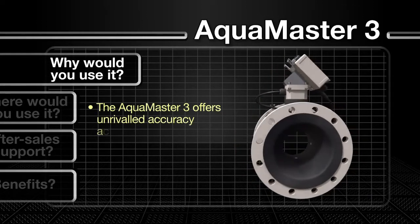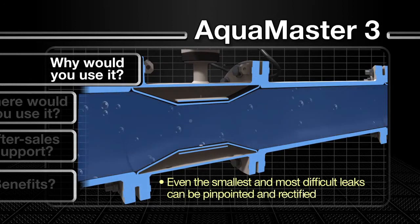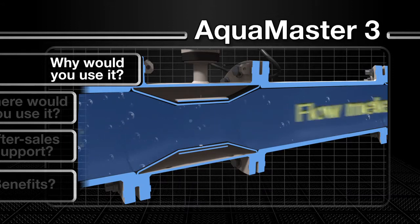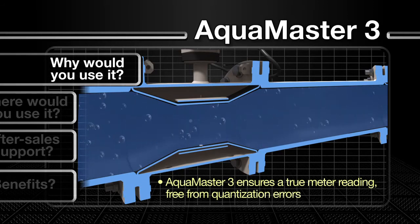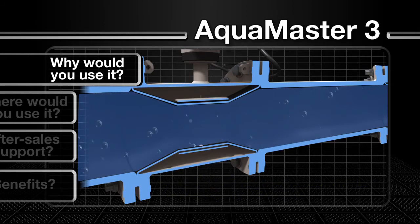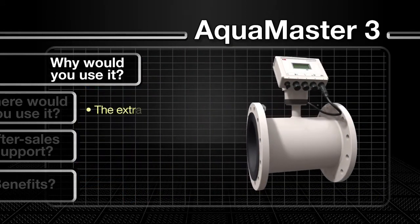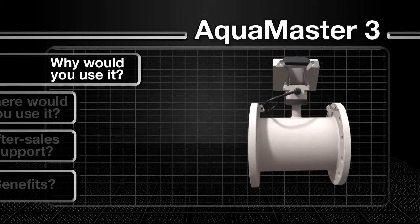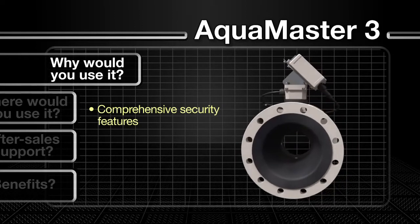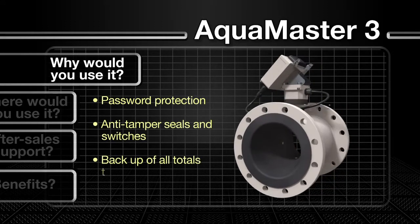The AquaMaster 3 offers unrivalled accuracy across an extremely wide range, enabling even the smallest and most difficult leaks to be quickly pinpointed and rectified. By integrating flow and pressure measurement and logging into a single device, it can produce a true meter reading free of quantization errors. High accuracy performance is maintained over the long term with accurate and stable calibration, helping to ensure every last drop of water is accounted for. The AquaMaster 3 also incorporates extensive security features including password protection, internal anti-tamper seals and switches, and backup of all totals to the sensor.